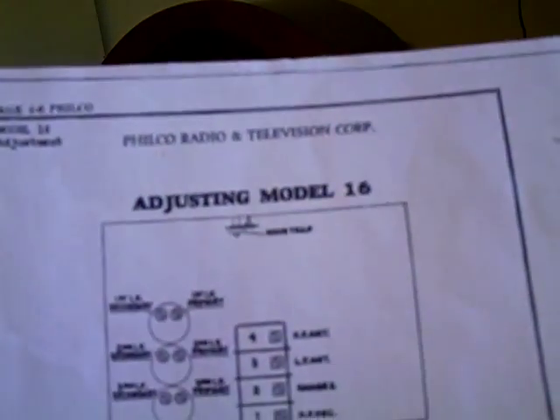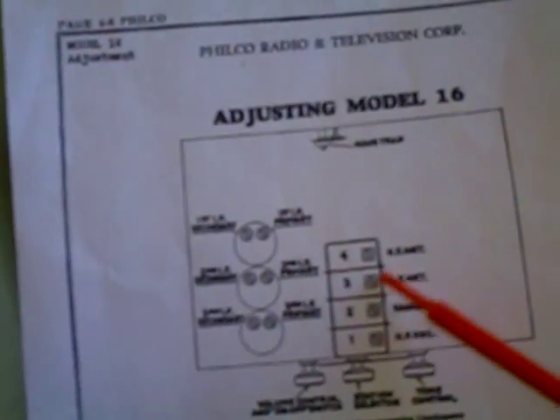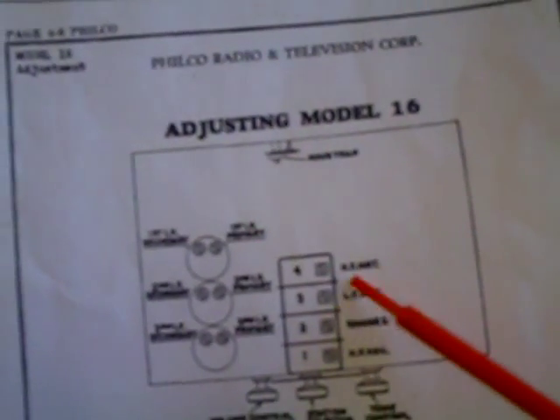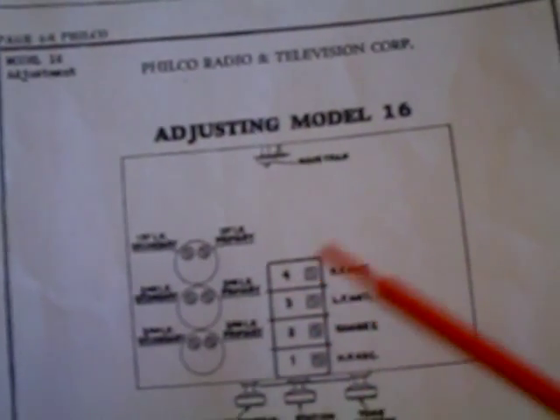First thing you got to do is get the information from NostalgiaAir.org for adjusting the Model 16. This shows sections 1, 2, 3, and 4 on the tuning capacitor. You're just making adjustments on sections 1 and 2 — sections 3 and 4 are preset at the factory, so please don't touch those, because Philco says you'll really mess the radio up if you do.